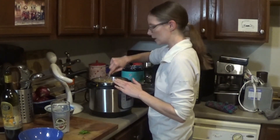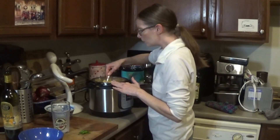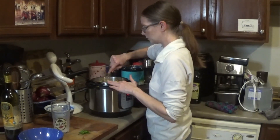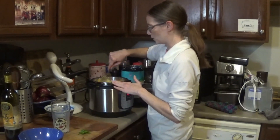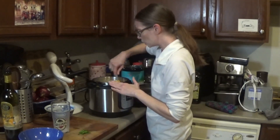Yeah, just getting this all incorporated. Might want a little bit more milk — let's get this really saucy and get the cheese all melty. A little more milk — thank you.